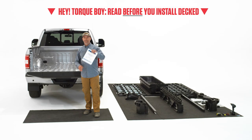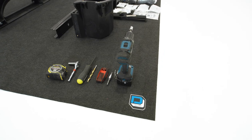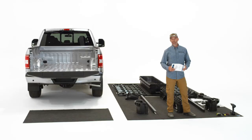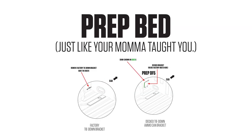The first thing you want to do is read the instructions. The second step, set all the hardware out on the ground so you can see it. It'll make it that much easier to do a quick install and not be worrying about something you missed, or maybe there's a pile of extra nuts and washers that you don't know what to do with. Diving right in, we're going to prep the bed in this truck and get it ready for the install.